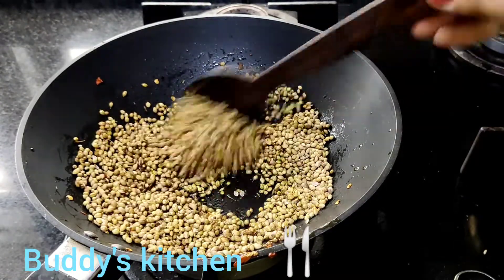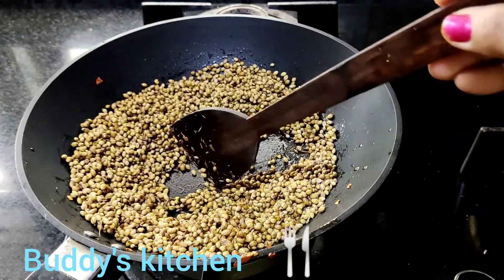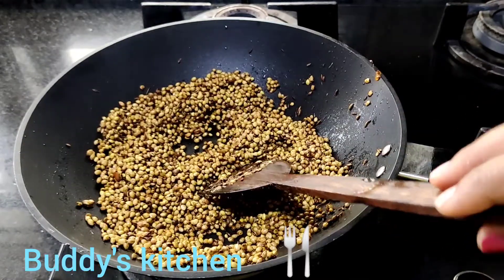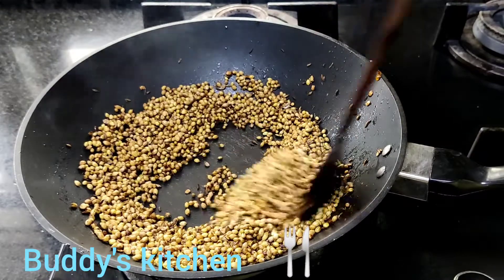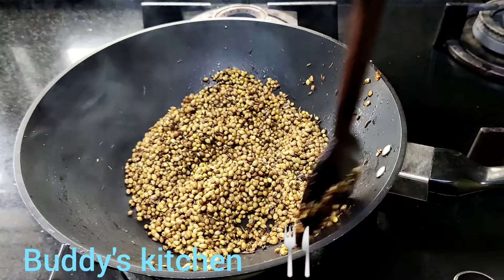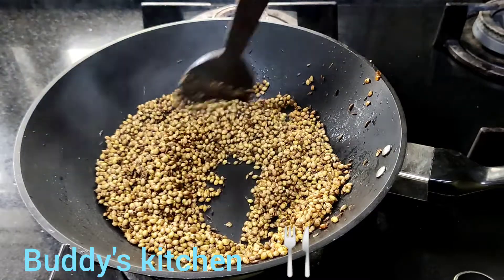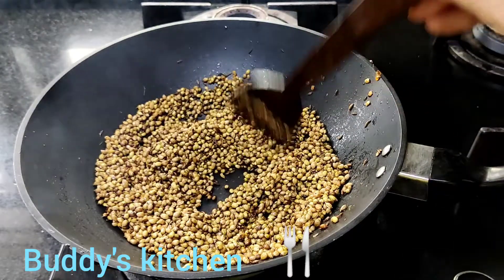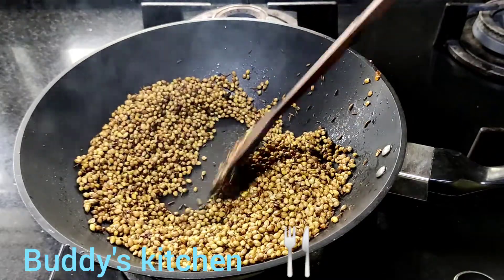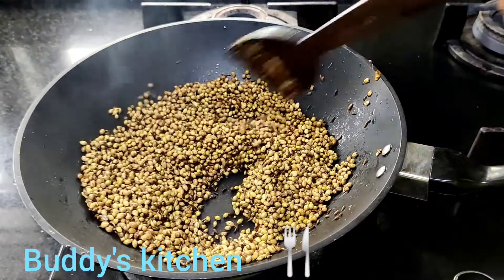Let's stir the rice in a little bit. Let's stir it in a simple way, then stir it in a long way.